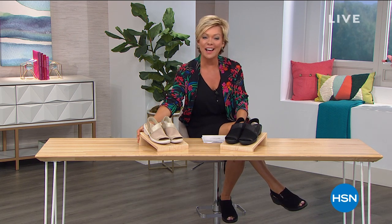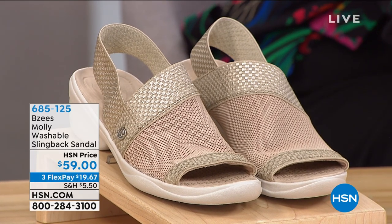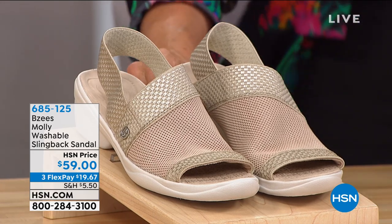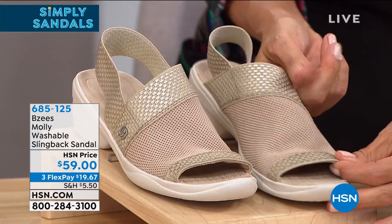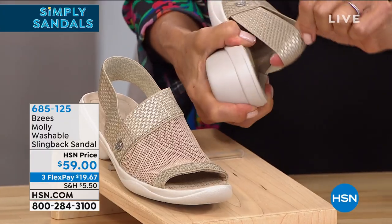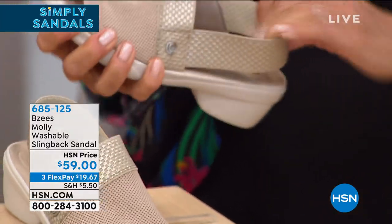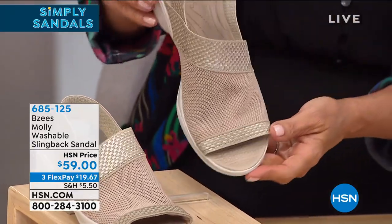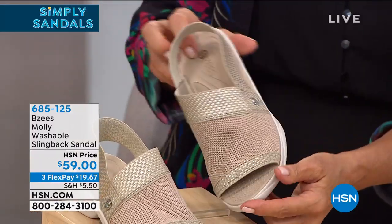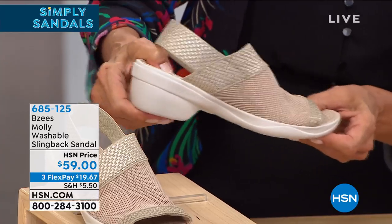So glad to have you with us. Cannot believe we are getting close to Memorial Day weekend — you know what that means, summer is on its way. We want to share with you another style from Beezys called Molly. This wonderful brand is really about comfort — you have to feel them to believe it. They're all washable. This is really cute, very casual, with a breathable and stretchy fabric upper. Molly has got a little bit of metallic in the stretchy goring that goes all the way around. Look at the stretch on this back sling style — really comfortable, no concerns about this accommodating your feet. This one is called Oatmeal: soft, almost more of a champagne gold with interesting texture on the upper. It's a one and three quarter inch molded heel, very cushy.